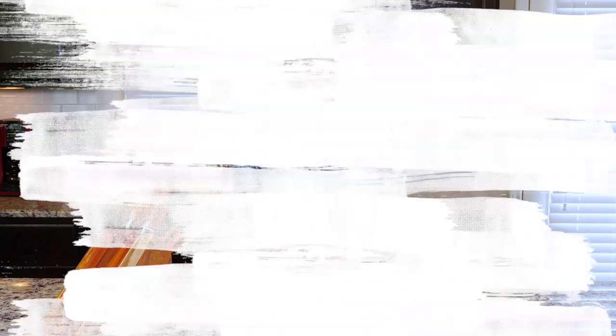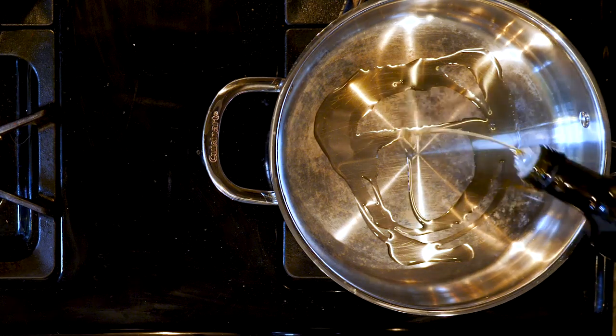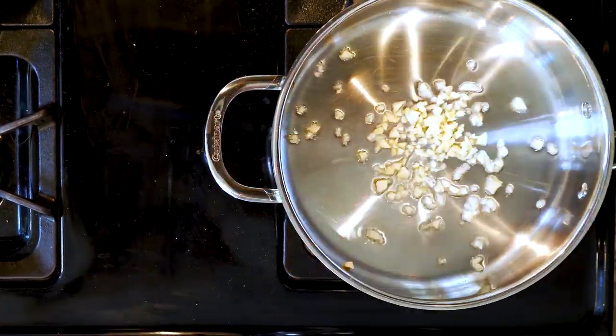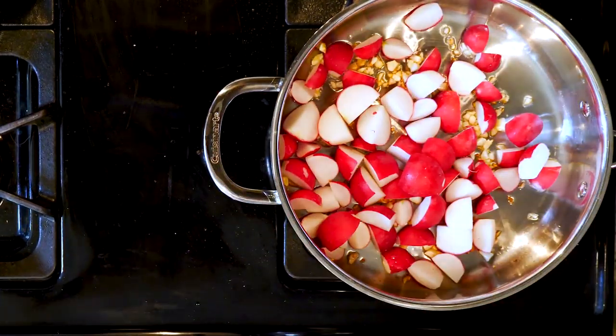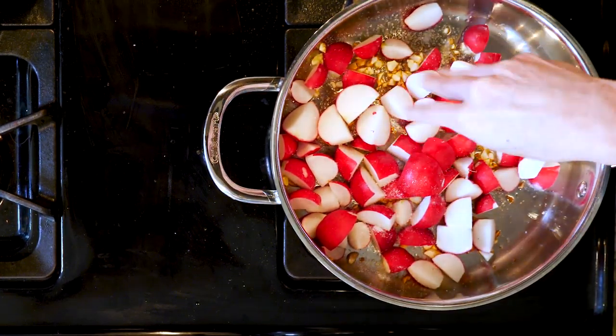Now, let's get cooking. Begin by heating a little oil in a pan over a medium-low flame. Once the oil is hot, add the garlic and cook for one to two minutes. Next, add the quartered radishes with a couple pinches of salt and cook for 10 to 15 minutes, or until the radishes begin to turn golden and slightly tender.